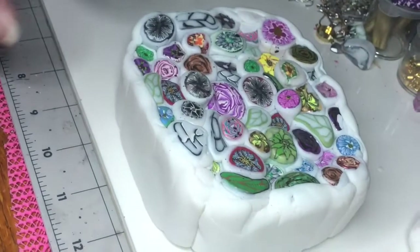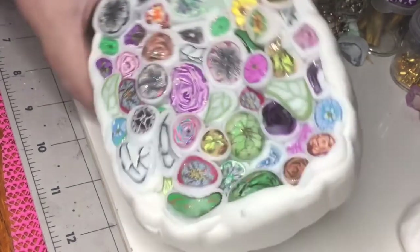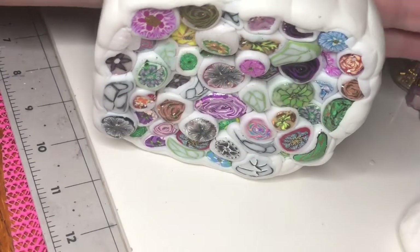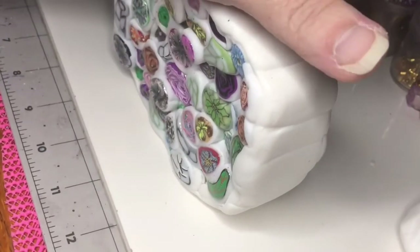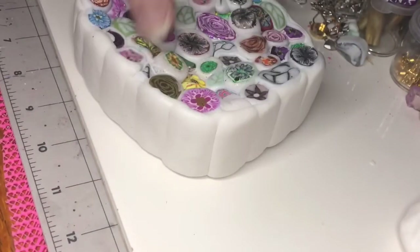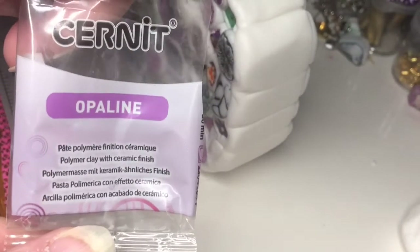Hey guys, it's Susan again — I hope everybody's having a good Friday. I got all of my little guys together. Here's my massive bundle — it's pretty close to the size of my hand. I put a sheet of Cernit Translucent on it. I have two layers: one layer is the Cernit Translucent, and then I got the Cernit Opaline in white on the outside.